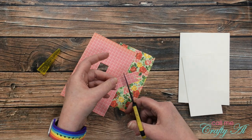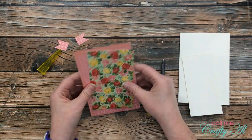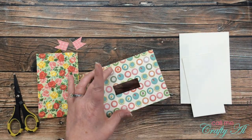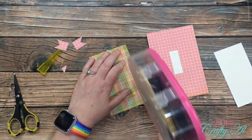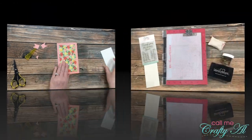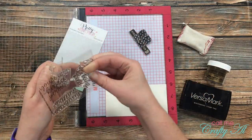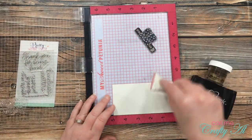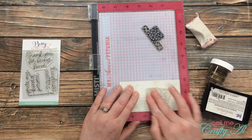Once that was done I could start putting my card together. First I added adhesive to the back of the pink pattern paper piece and adhered it flat down onto the card base. Then I did the same with the floral, centering it on the front so there was a pink border. Now it's time to do the stamping. I pulled out my Misti in case I needed to stamp my sentiment twice, got it set up on my piece of cardstock, and prepped the surface with my embossing buddy so the embossing powder would only stick where I wanted it.